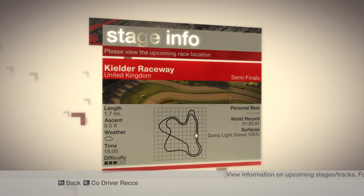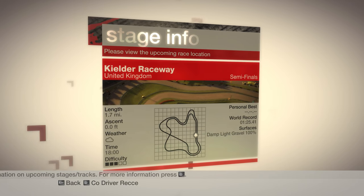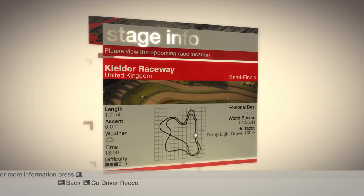There's a hairpin in the inside lane, which is tighter than the one on the outside lane, so watch out for that. Take care going over the bridge too — the bumps can cost you time if you land heavily.